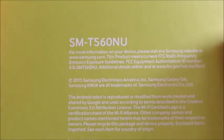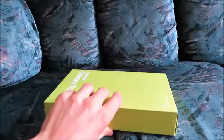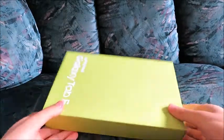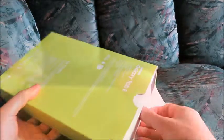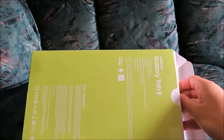So there's not much here on this box, but we're going to show you what is inside now. Samsung Galaxy Tab E.